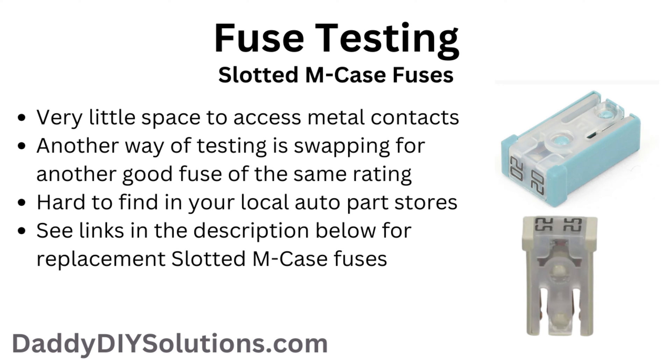Now let's discuss how we go about testing this particular type of fuse. The fuel pump fuse is a slotted m-case fuse. We found that there is very little space to access the metal contacts on this style of fuse. If you have difficulty getting the probes of your multimeter on the contacts, you can test the fuse by swapping it for another good fuse of the same rating. We'll show you which fuse we recommend swapping later in the video. If you end up having to replace this fuse, please keep in mind that slotted m-case fuses are hard to find in local auto parts stores. We'll provide a link to some down in the description below for you to check out.